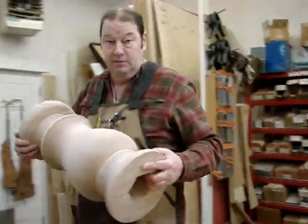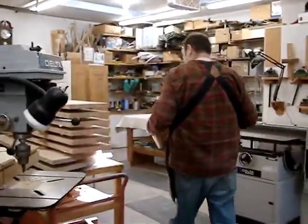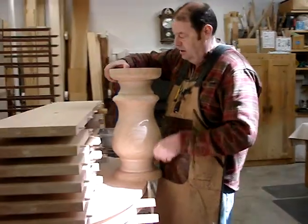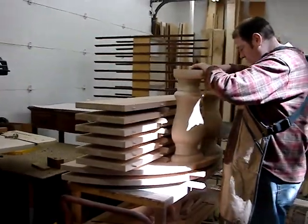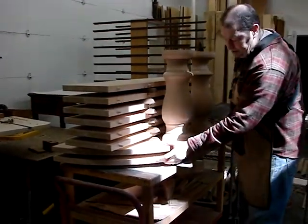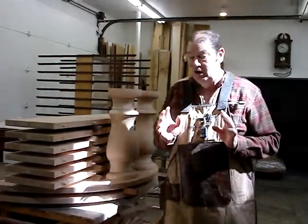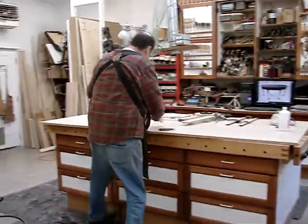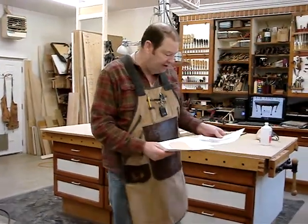So these two halves and the table top are the hardest two pieces of this table. Here's the table top and the six leaves — those parts are done. Those are the two hardest sets of components.